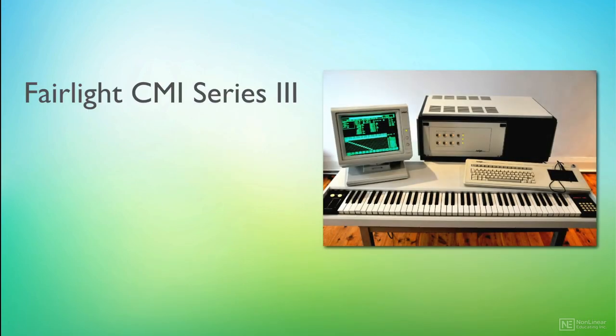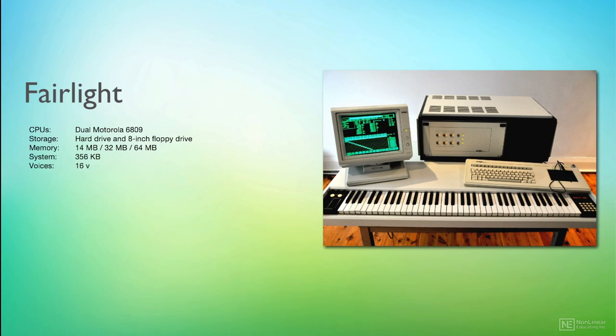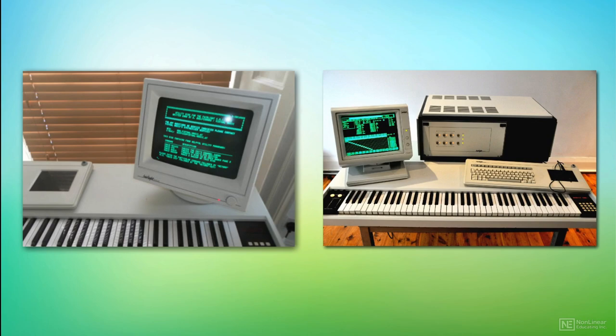The Series 3, however, was a major upgrade, with CD-quality sampling, updated software, and a more ergonomic replacement for the light pen — a graphics-type tablet next to the QWERTY keyboard.